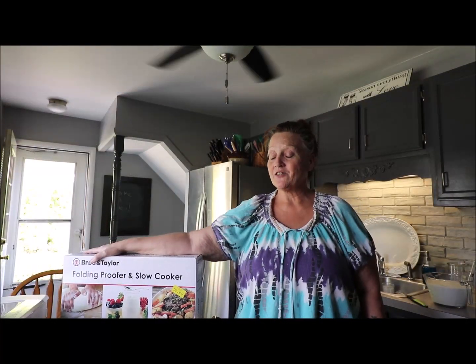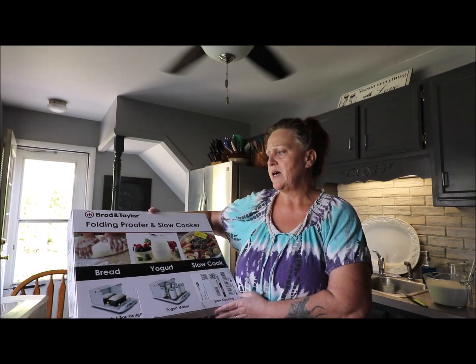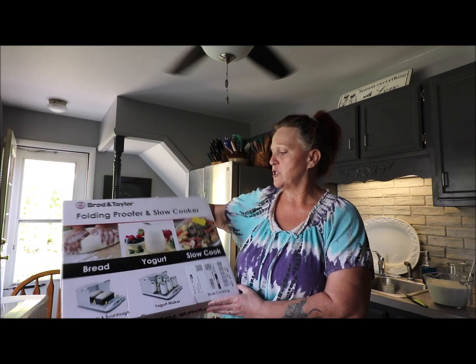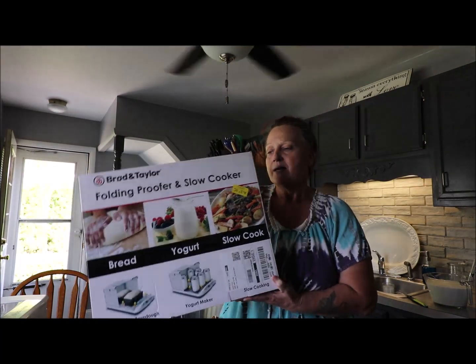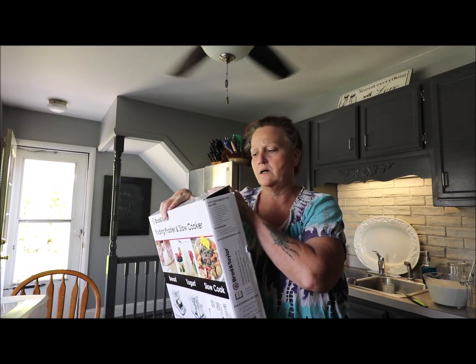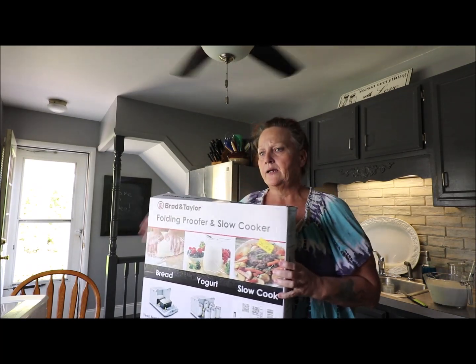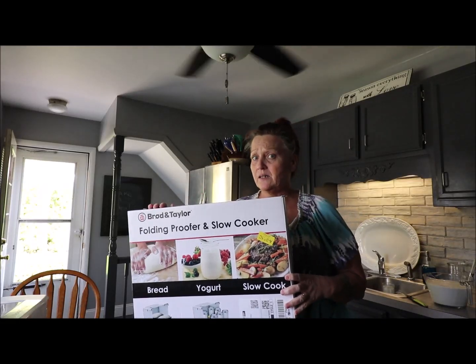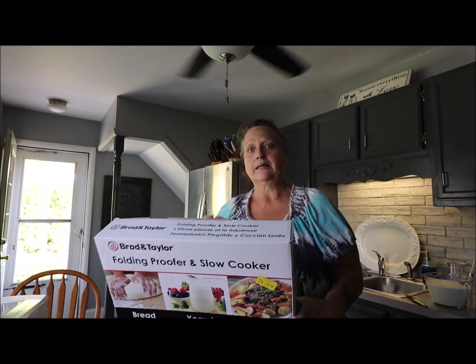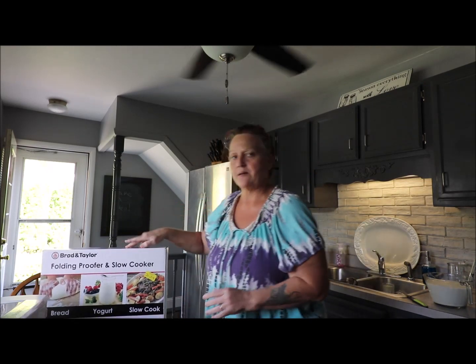Hi, welcome back to Angie's Pantry! Today we're going to be doing a review on this awesome Brød and Taylor folding proofer and slow cooker. I seen this by chance when I was researching recipes and thought, it's a folding proofer — gotta get it! So we checked around for best prices and ended up getting it on Amazon.